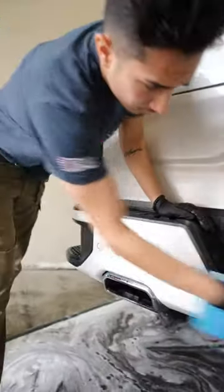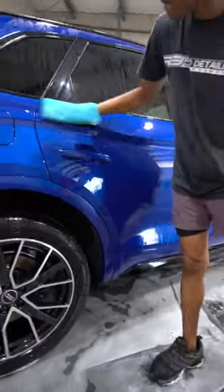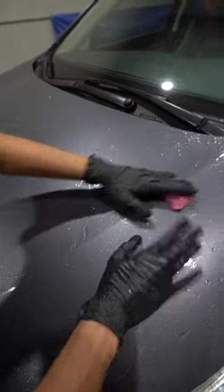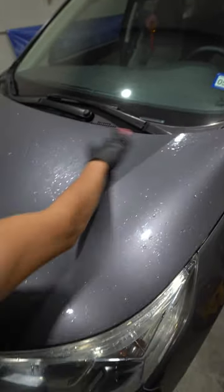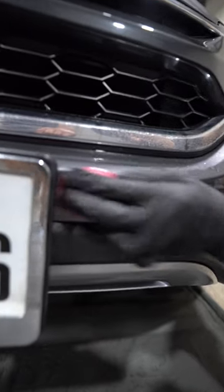Now, for us, we use the clay mitt for more maintenance style claying. For instance, when the paint isn't that bad and needs a light pass, we'll use the clay mitt. But when there's heavy contamination or something like overspray removal, we'll definitely use a clay bar because it's more of an aggressive method.